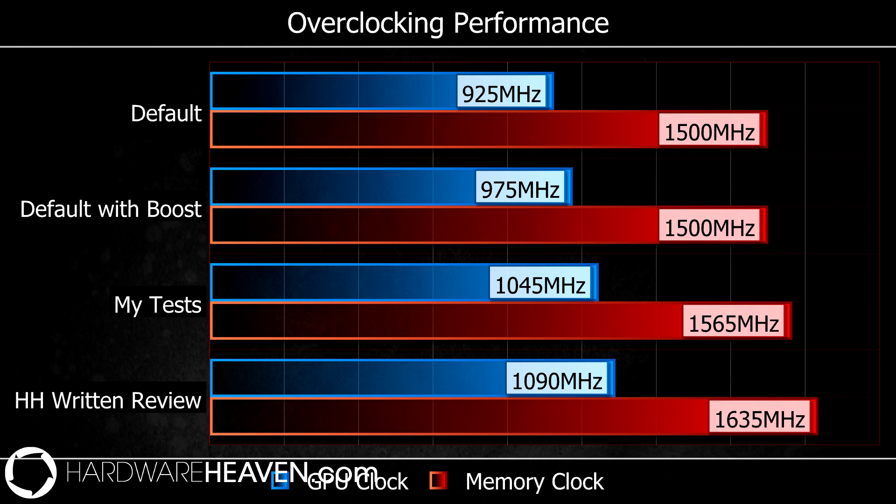Unfortunately I could only achieve 1435MHz for the GPU clock and 1565MHz for the memory clock in my workstation PC. I found that if I tried to increase it beyond that I started to see artifacts, even with the power control slider up to plus 20%. I think that's mainly down to my rig needing some serious TLC, but it's not uncommon for a Tahiti LE-based 7870 to far exceed a 100MHz boost to both the GPU and memory clocks.